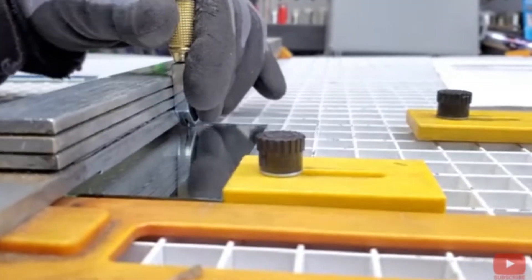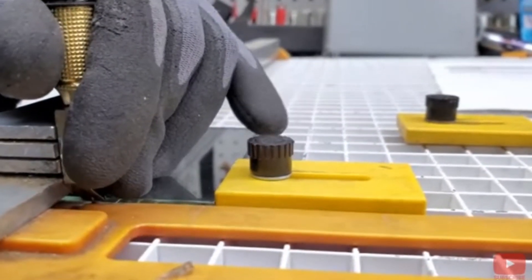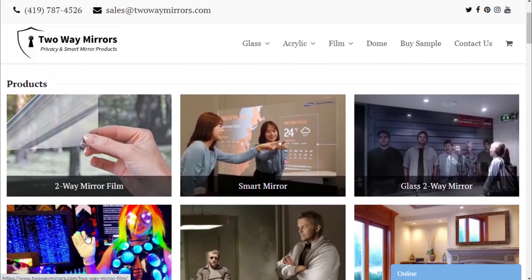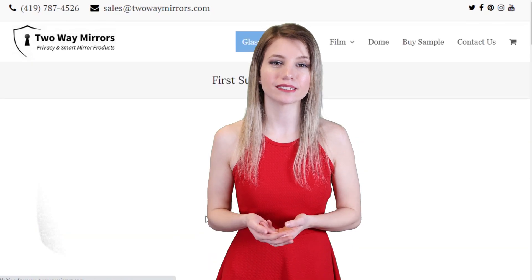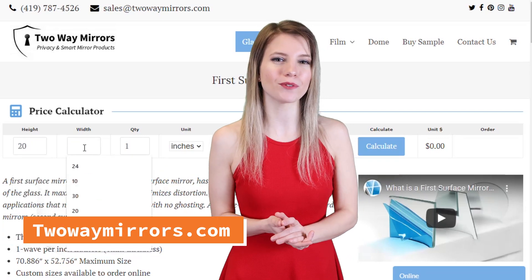If you're looking to cut mirrors, you can cut the glass using a standard score and break method which I'll outline below. I'll also include a link to where you can purchase them pre-cut from us if you're looking to save some time. If you need any help obtaining first surface mirrors, double-sided mirrors, or any other type of specialty mirror, we're excited to help you on TwoWayMirrors.com. Until next time, I'm Hannah and I'll see you in my next video.